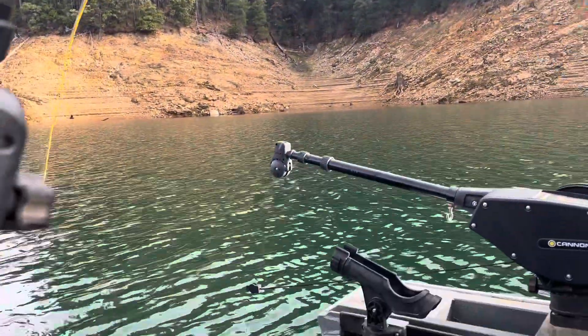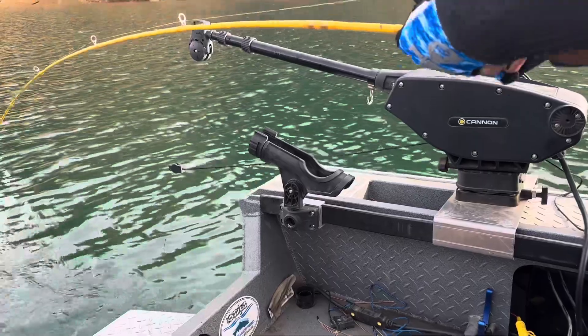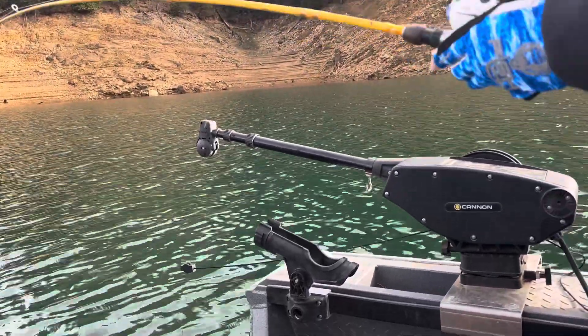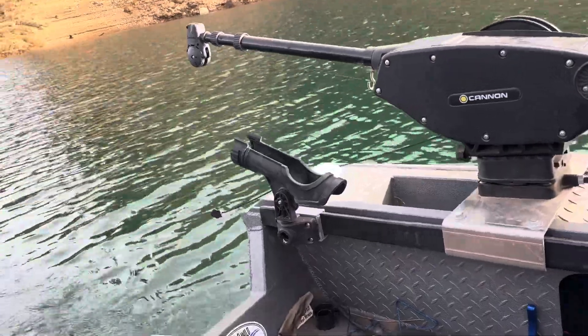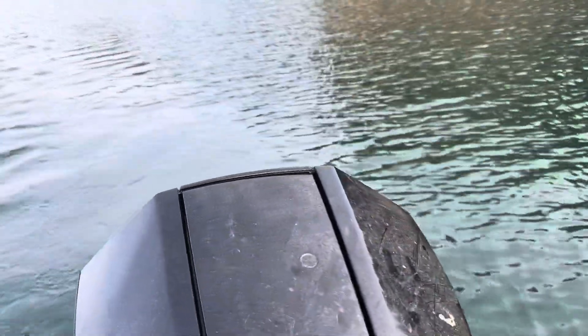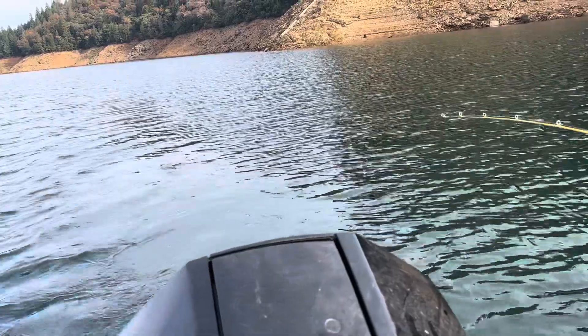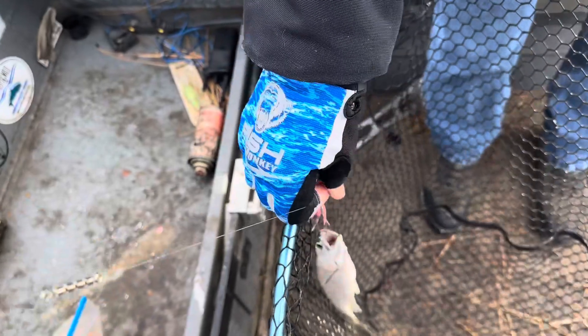Okay, we're hooked up again right here by the old dam. Just give it a quick pop - there you go. It's better to do a quick fast snap instead of just to pull him. You still got him - keep reeling. Yeah, he's on there. There we go - that's been the hot one for a while.